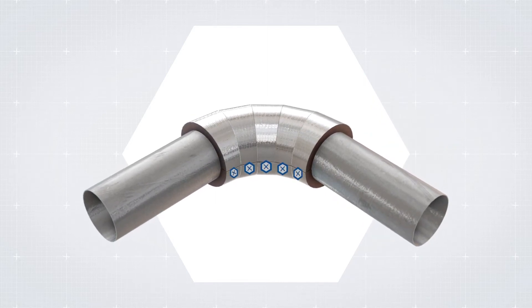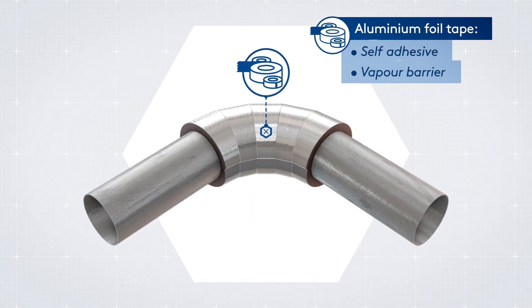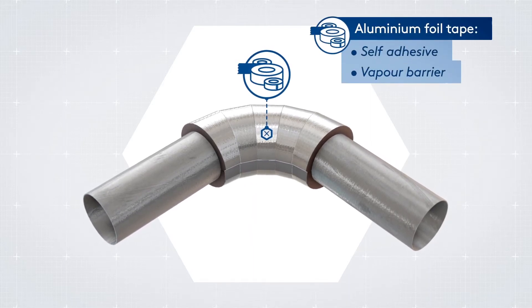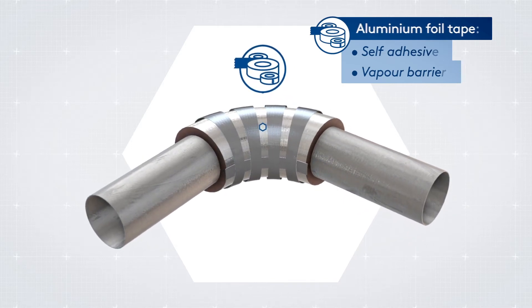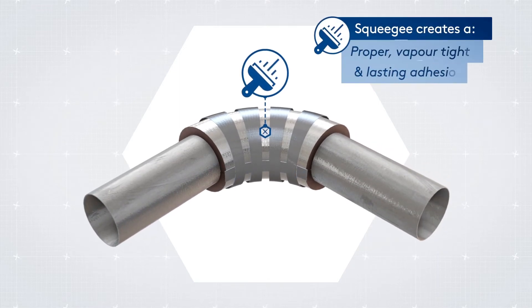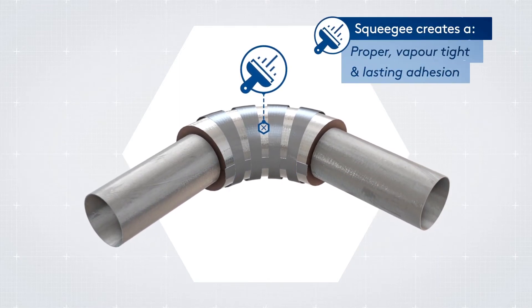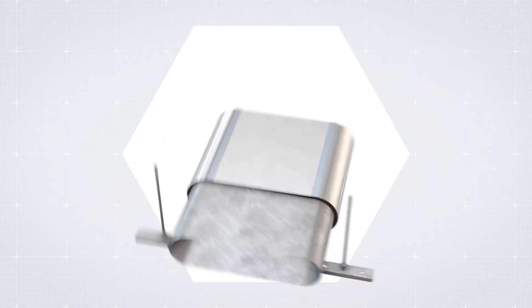Each segment's longitudinal and circumferential joint must be individually sealed with an appropriate aluminium foil tape. Continue the process until the full angle of the elbow is achieved. Thoroughly rub all seals with a flexible squeegee to create proper adhesion between tape and insulation.